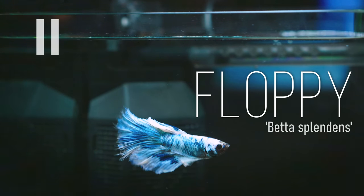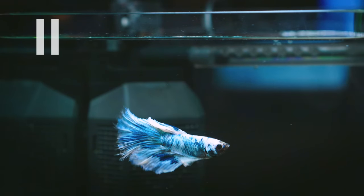This is Floppy. I found him back in our fish room today. I liked him so much that I figured, why don't I build him an Anohome?